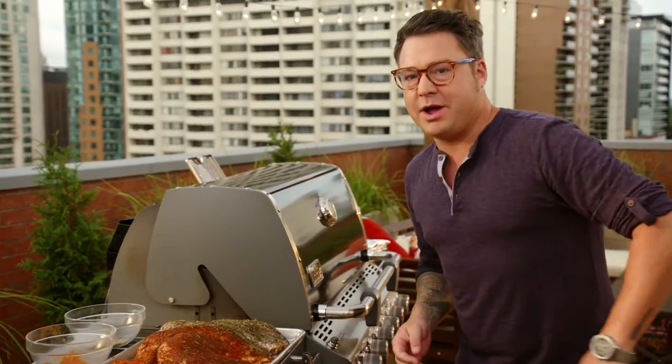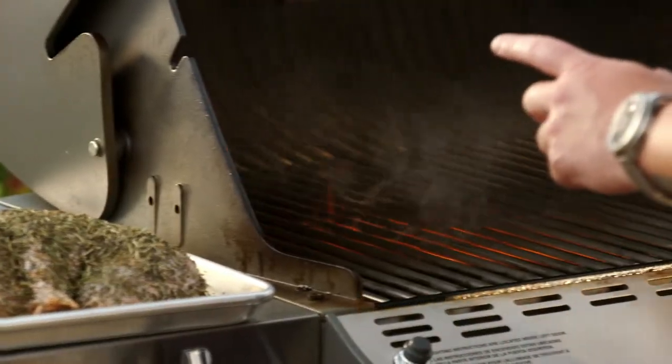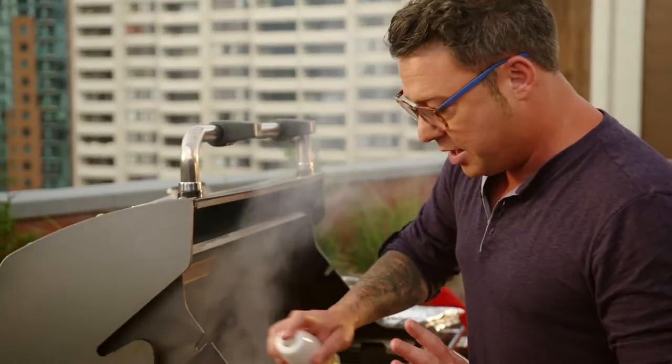You might be thinking, he's gonna cook a turkey on the barbecue? You bet your sweet holiday I am. First up, gotta oil the grill — make sure it's really nice and hot. And then a bit of oil on the turkey.